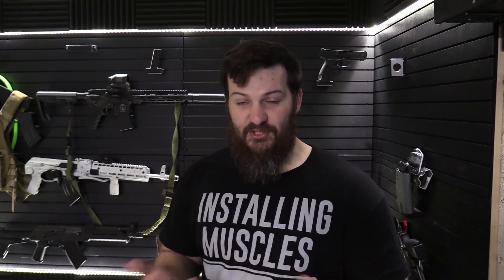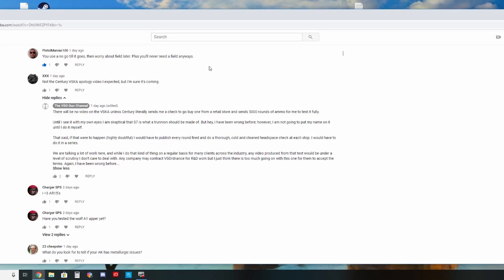I originally was not going to do this project. In fact, I publicly stated that I was not going to do this project for a variety of reasons, but chief among those was I don't believe that S7 tool steel is what we should be making trunnions out of. If you guys have ever seen an AK fire in slow motion, there's a lot of flexion going on there, and I'm concerned that S7 may interrupt that balance.